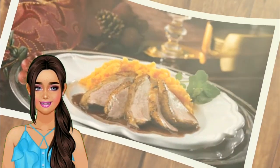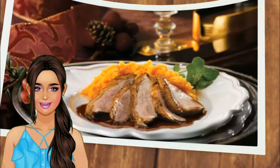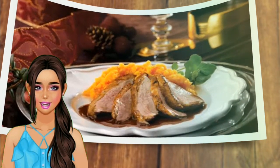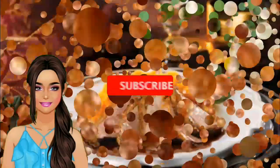Ingredients for one person: 1 duck breast, 2 oranges, 2 tablespoons olive oil, 1 tablespoon butter, 1 tablespoon honey, 1 quarter teaspoon oregano, salt and pepper, 1 teaspoon cornstarch, and half a cup of chicken broth.